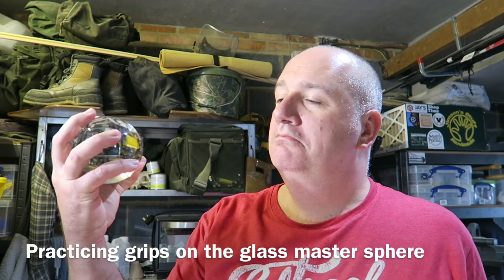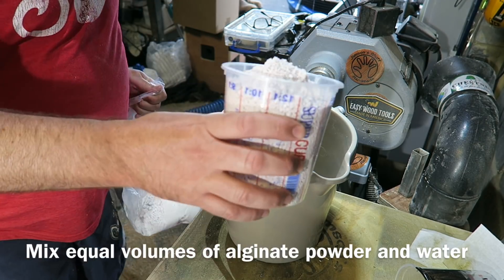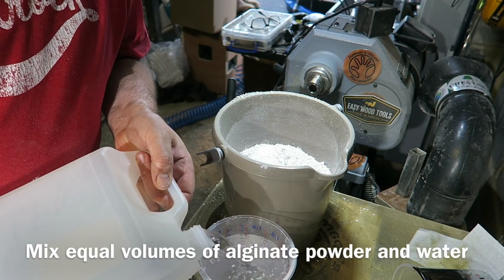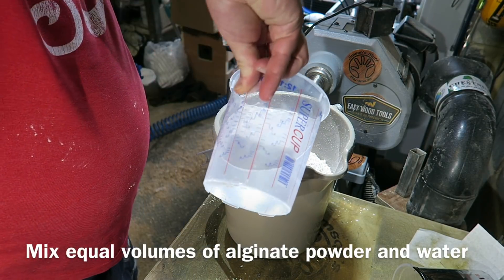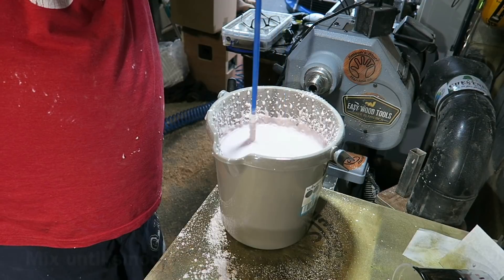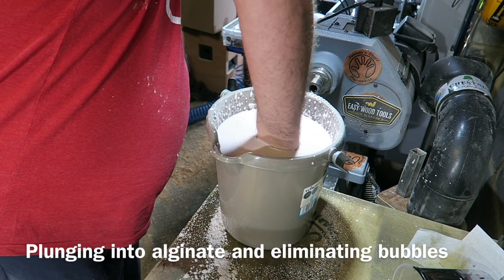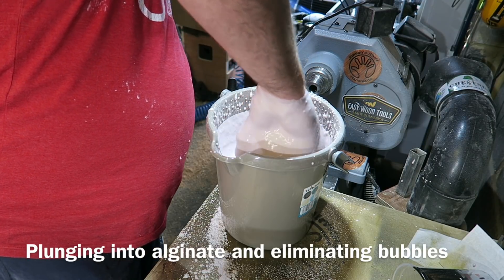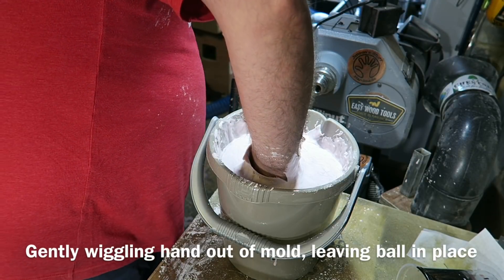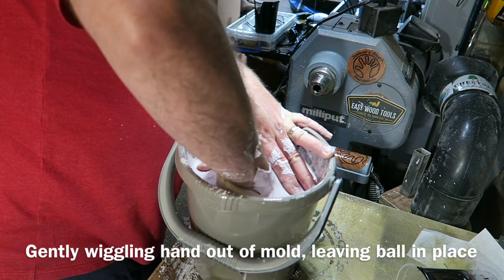I'm now getting ready to do a bit of body casting, just checking the grip on the glass original. I'm mixing up some alginate here, which is one to one powder and water by volume — more stuff that Scott Grove gave me at Makers Central, very grateful. I've got a paddle mixer on my drill, which is really the best way of doing this, mixing until it's a smooth consistency. Holding the glass ball, I dip my hand in, lift it out a couple of times and let the alginate run off — this helps get rid of any bubbles. Then it's a case of just waiting with your hands stuck in until it's set — very temperature dependent. Here I'm wiggling my fingers and getting my hand out, leaving the ball in place.